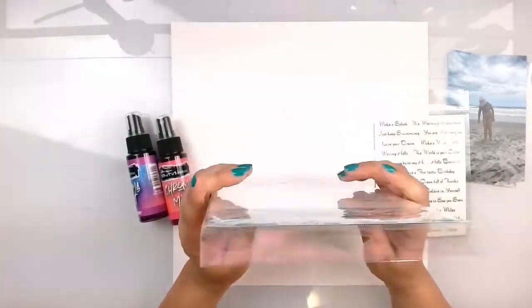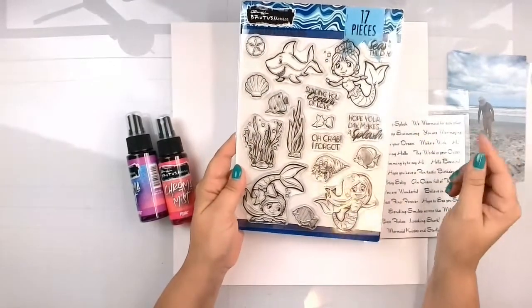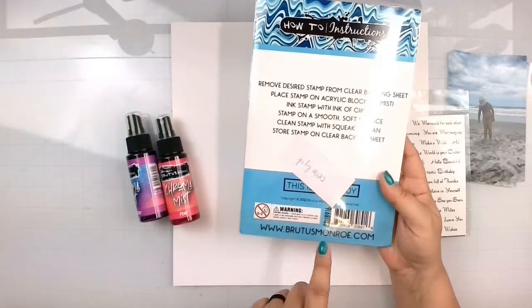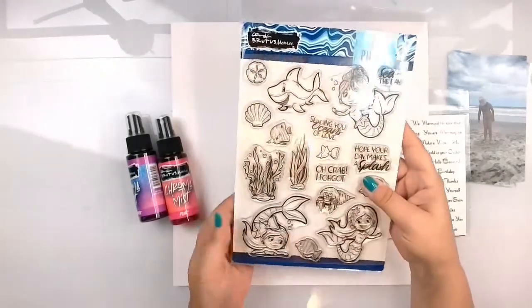This is a 17-piece stamp set and it is called Underwater Friends. We are going to definitely play with the mermaids today because she's a mermaid. This is called the Underwater Friends and it's BRU8916 if you want to pick this up.